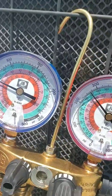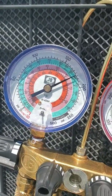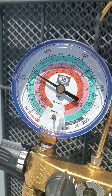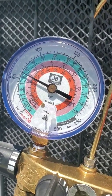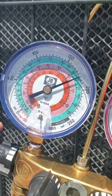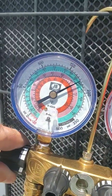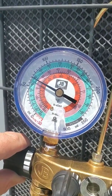Now we're looking a little better. We need to get it up to 40. We're like at 35 now — looking at the green scale, which is R22. Just open your valve up a little bit more. See how we're climbing? We're almost at 300 on the high side.